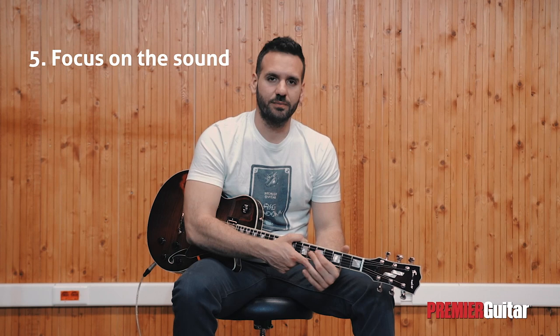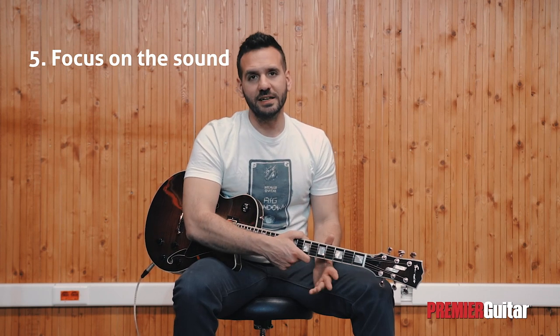Focus on the sound. Practicing using a dry, clean tone will help you be more aware of your mistakes, since it's far less forgiving than using overdrive or any other effects. However, it would also be wise to practice with a tone that you enjoy and intend to use when recording or performing.